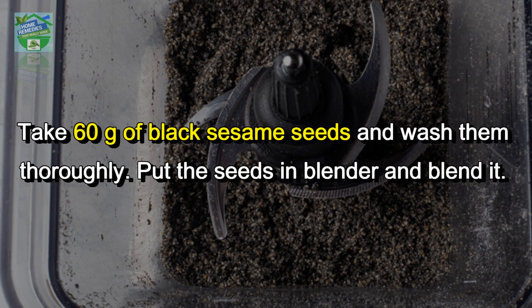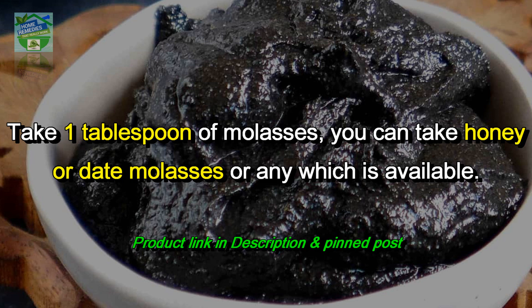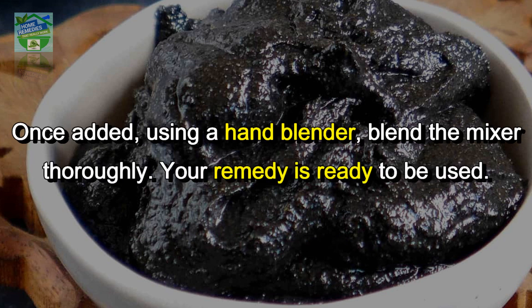Take 60 grams of black sesame seeds and wash them thoroughly. Put the seeds in a blender and blend. Take 1 tablespoon of molasses — you can use honey, date molasses, or any that is available. Once added, blend the mixture.